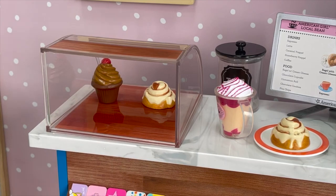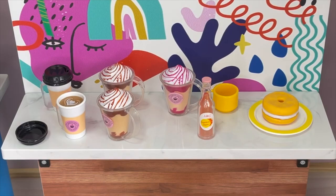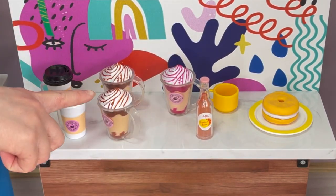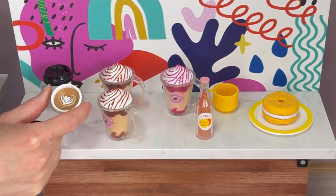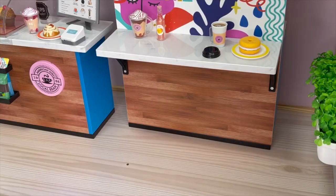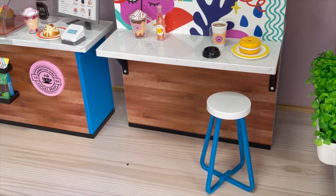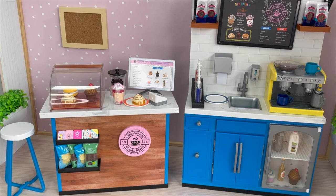I love the addition of the bagel with cream cheese to the set — it's such a common item you normally see in a coffee shop. Here are the extra items: a plate and matching cup with a cream cheese bagel, grapefruit juice, three frappes — two caramel and one cherry — and two coffee cups. What I love about the coffee cups is that there are designs on the front, handles on the sides, and you can remove the lid. The set also comes with a total of two stools — they are quite heavy so they're really great quality, and they're a gorgeous blue color that matches the detail of the set. They're both identical and styled exactly the same. I also really like how the front counter is separate from the coffee shop so you can style the coffee shop however you'd like.